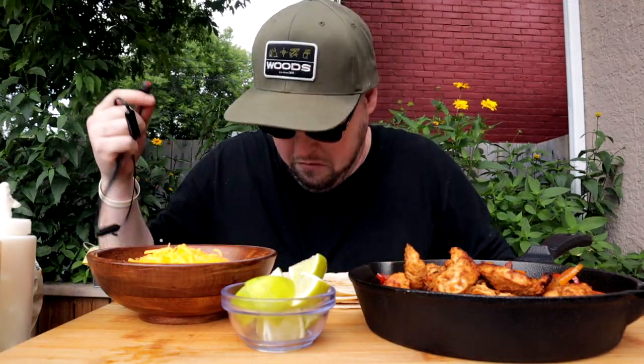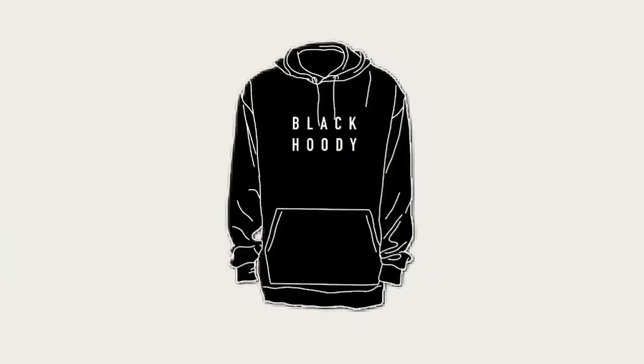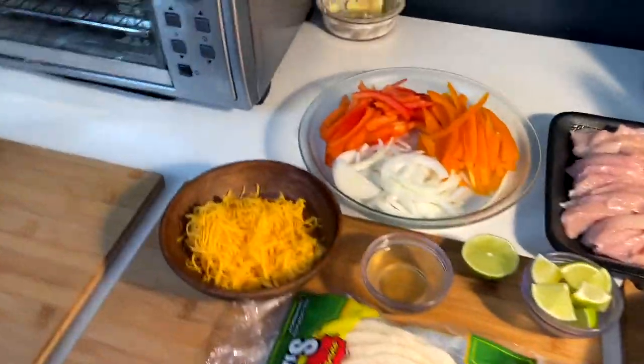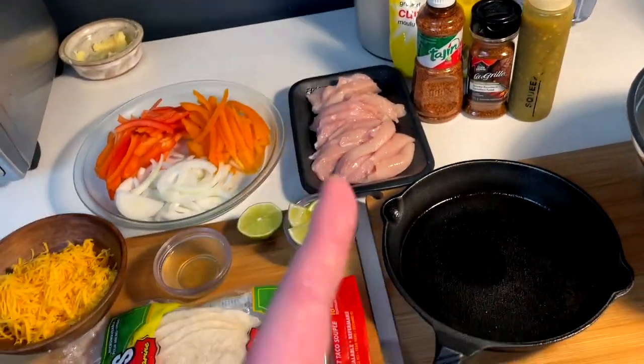We're going to talk about how this piece of this headphone landed me in the ER. It's black hoodie, I'm back cooking these goodies. Alright y'all, been a minute since we had one, but we have a subscriber-sponsored request that is overdue, actually.